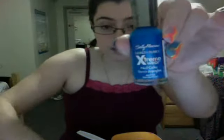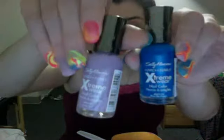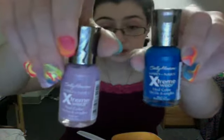Lesson learned: if you're going to use the extreme wear — the fast-drying one — that should be the last color you use.